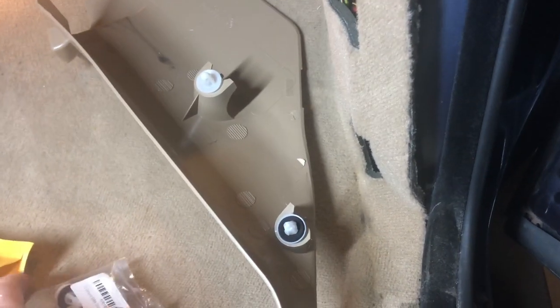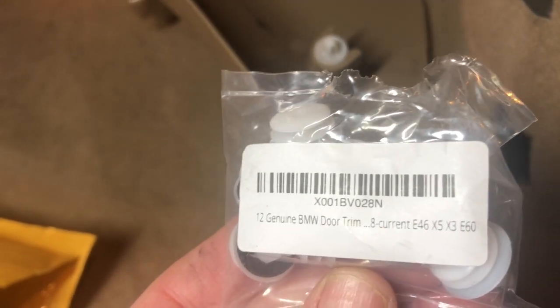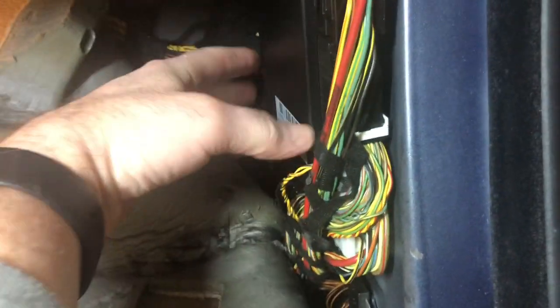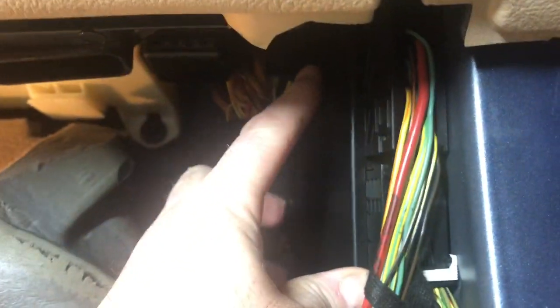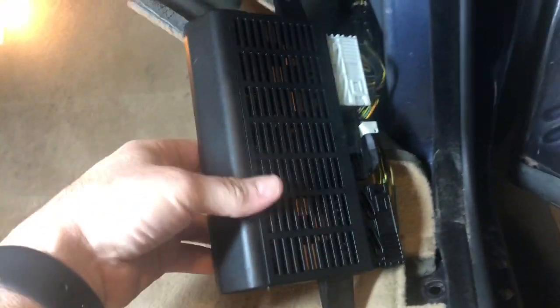Same thing — pop this off because it's held in by these two pins. I already broke one of those, so I keep a bunch on hand. There's the genuine BMW part number — about a buck each. Take that off, pull the carpet back. It's two 8mm screws holding it up there. Loosen the top one, take the bottom one out, and that'll let you pull it down and slide the light control module all the way out.